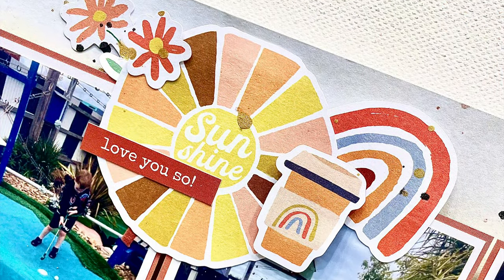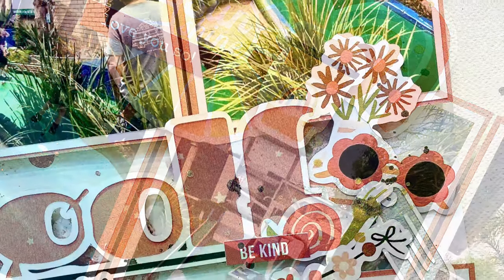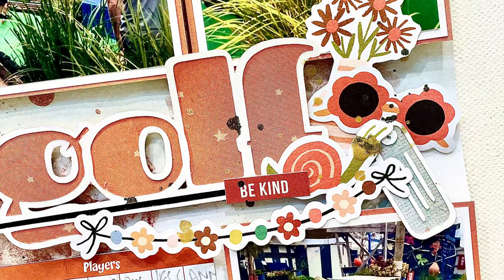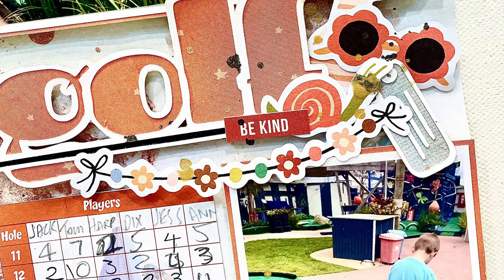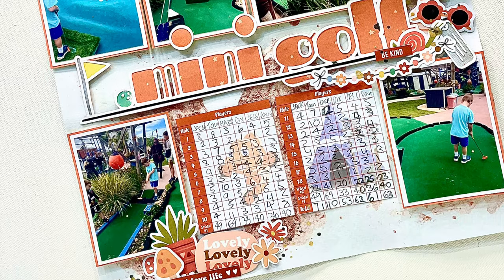And this is layout number one complete for this month. I love this kit and this collection — it's been so much fun to work with, and I cannot wait till you see what I create next week. Make sure you stick around and check out next week's layout because it's a super cool one too. Bye everyone!